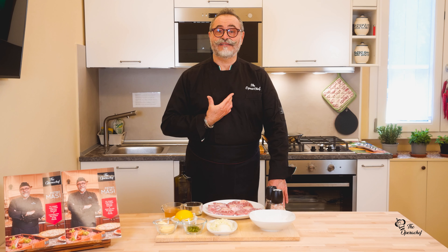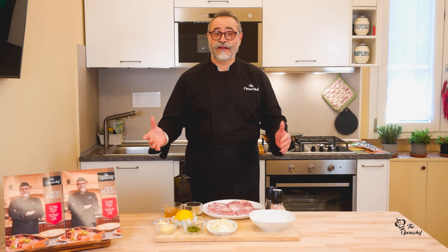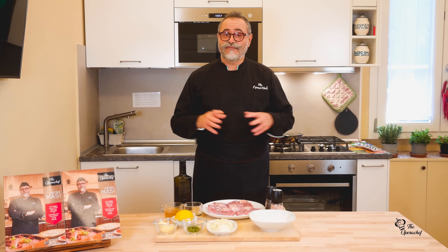Buongiorno! I'm Pietro Masi, the Opera Chef. I'm from Florence, Toscana region. Why Opera Chef? Because I'm a baritone, opera singer, and I'm a chef too. Those are the two big passions of my life put all together.